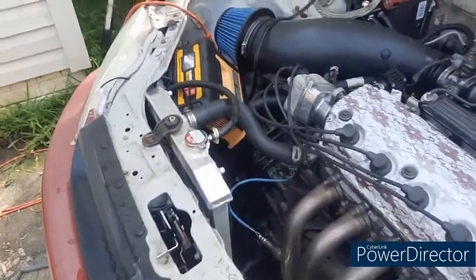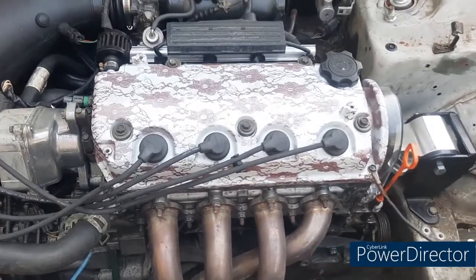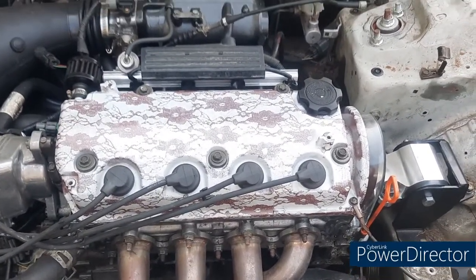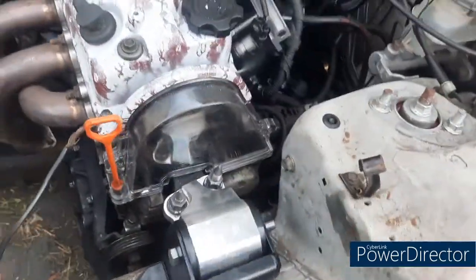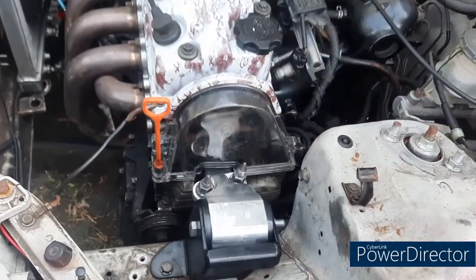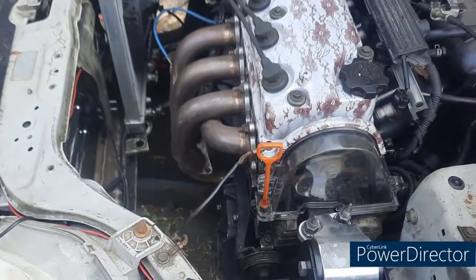Alright guys, here's a little quick update video. I ain't really done much lately. I swapped out the valve cover for the one I laced a few months back. I had some slack on my timing belt on the back side here on the firewall side — I got that tightened up and adjusted, and all my motor mounts hooked back up.